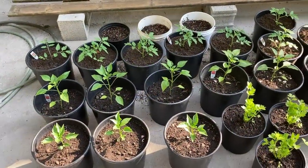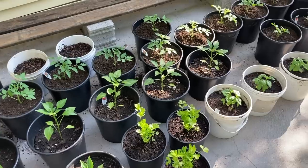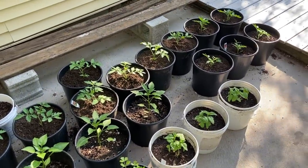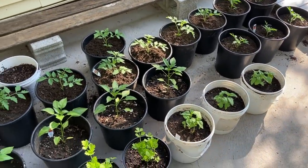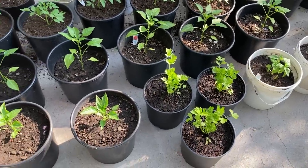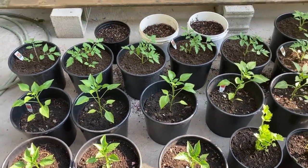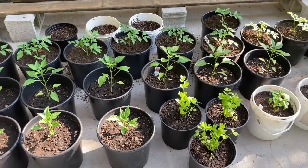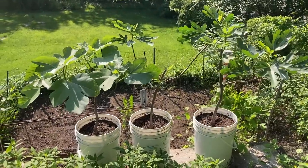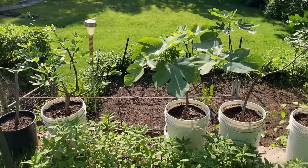Here is our beautiful finished container garden. We have several varieties of peppers, several varieties of tomatoes, basil, celery. We have bean seeds planted in these containers. Such a simple but effective way to grow your own food. On that lower field below our figs we have pumpkins, raspberries, and horseradish growing.